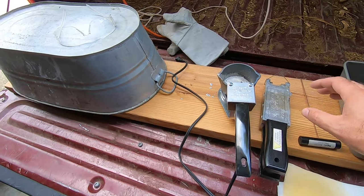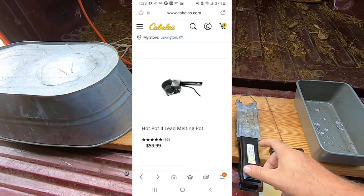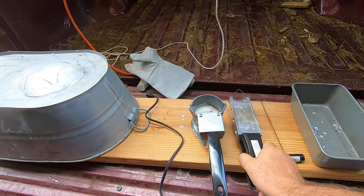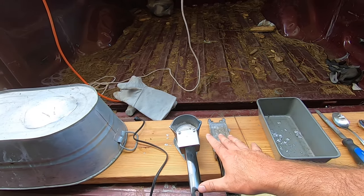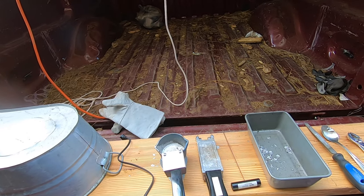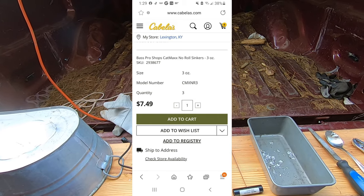Your second most important part is you need a source to melt your lead. This is a hot pot — I'll throw a picture up of it. We have a Do-It egg sinker mold that goes from one to five ounces. Now I know what you're thinking: why would you spend all this money instead of just going and buying sinkers? But these two pieces together, tax and all, run you about $120 at Cabela's. I'll throw up a picture of a package of no-roll sinkers — it's $7.50 for three three-ounce sinkers.